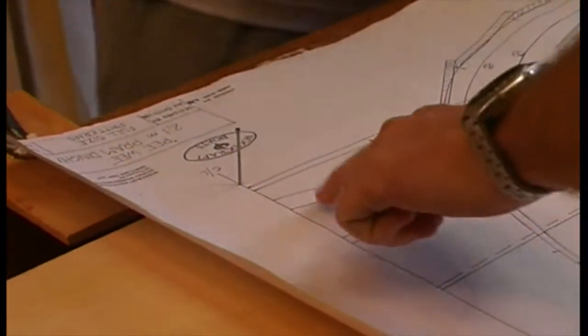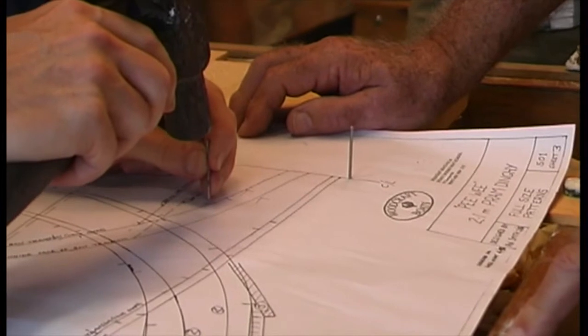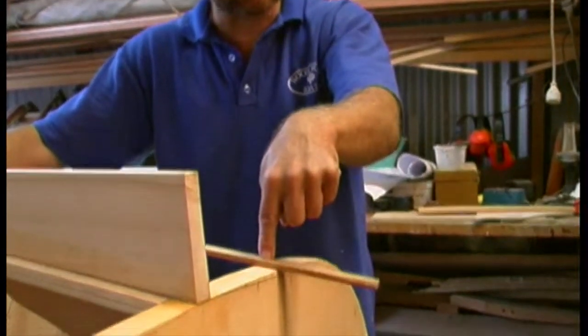If the transom pattern represents the outside of the transom, you must leave plenty of wood outside the line when cutting. The angle at which the planking lands on the transom means that the inside of the transom is well bigger than the outside.